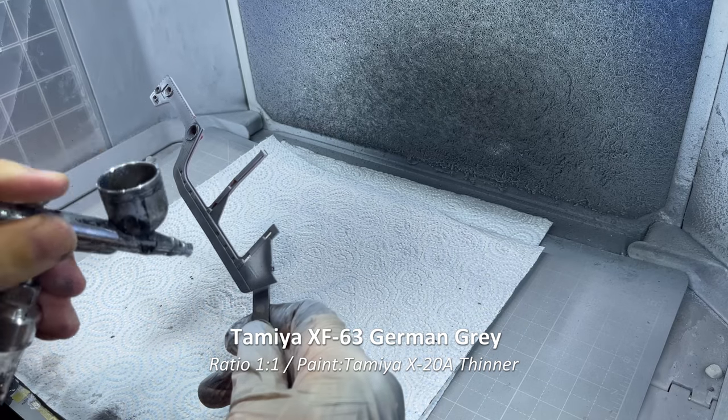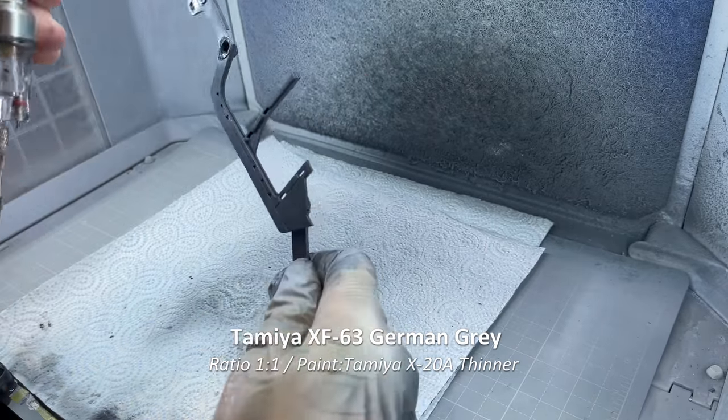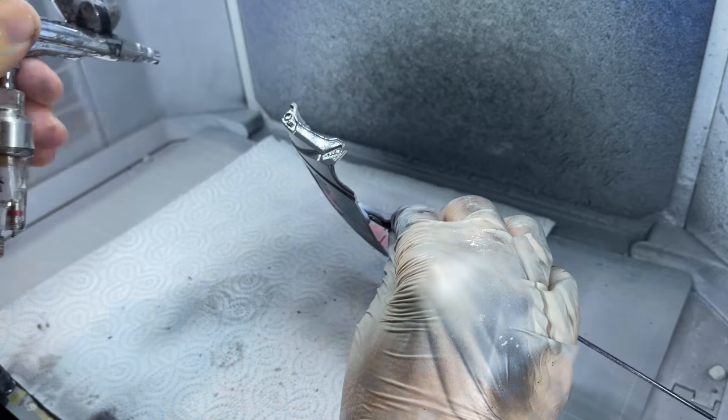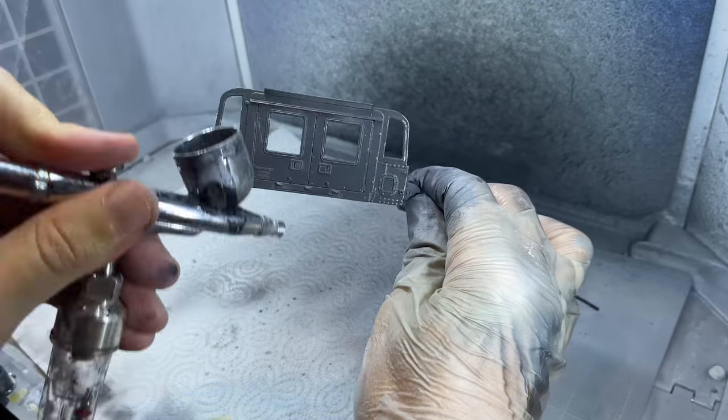For the body colour I wanted some kind of matte, so after some back and forth I ended up using Tamiya's XF63 German Grey for the body. As usual with the Tamiya products I got really good coverage so I added a couple of coats of paint.